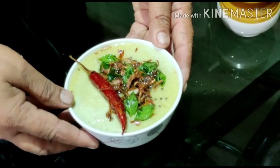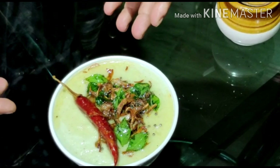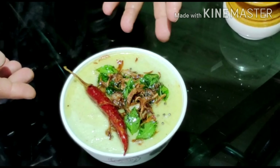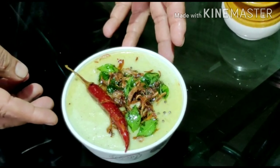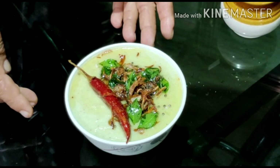This is a good dish. Please like this video and share it. Bye!